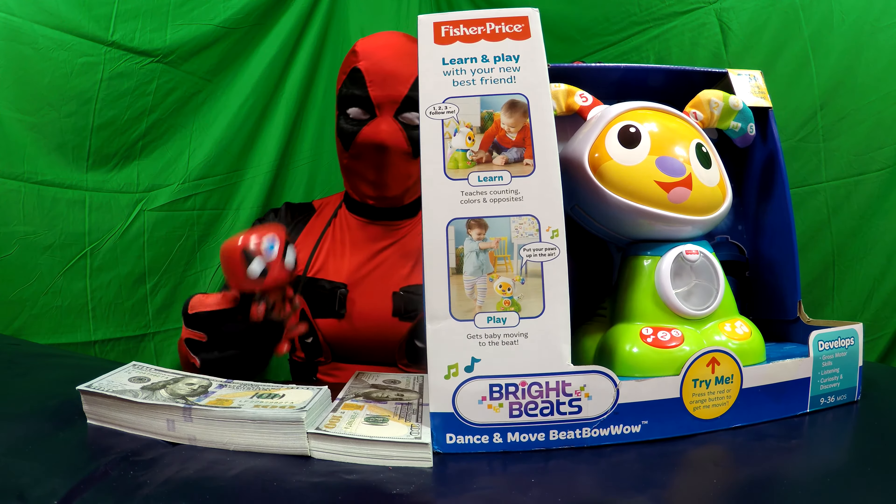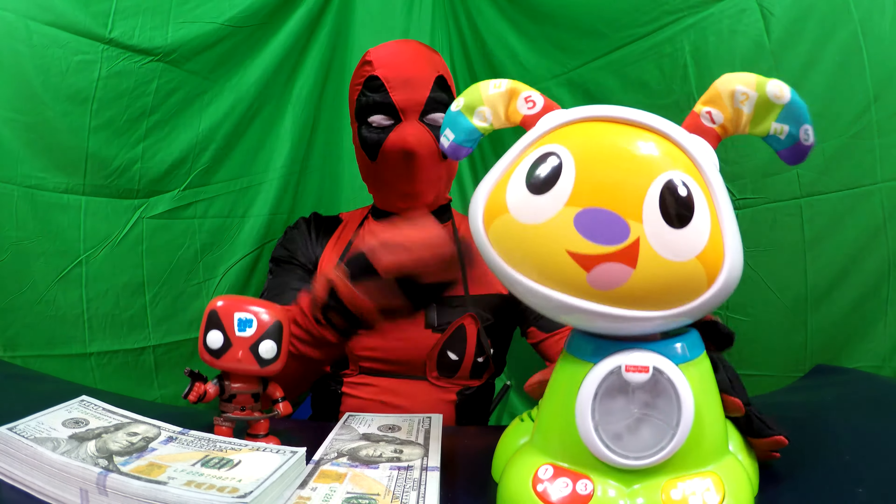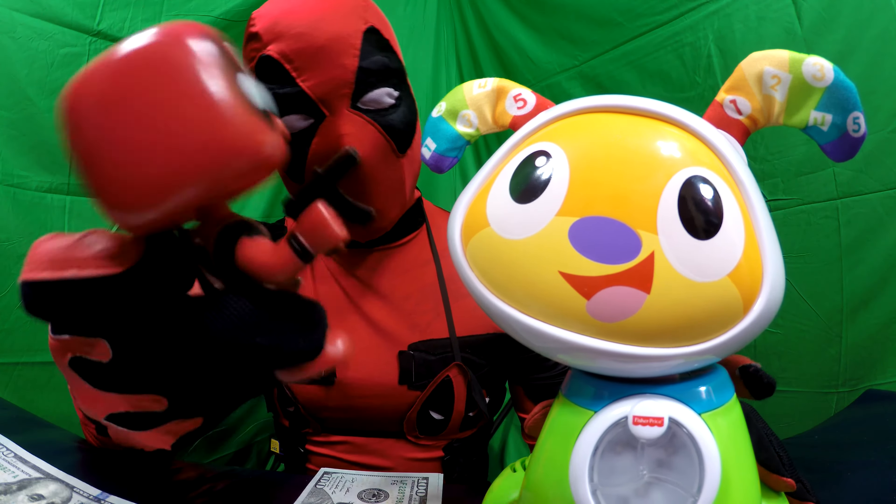Hold on. Dead Pooh, open the door. Okay. Ta-da! Yeah! Check it out. Oh, cool, man. Yeah, look.